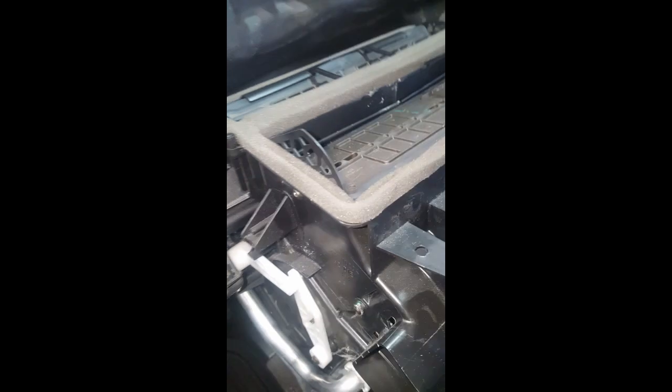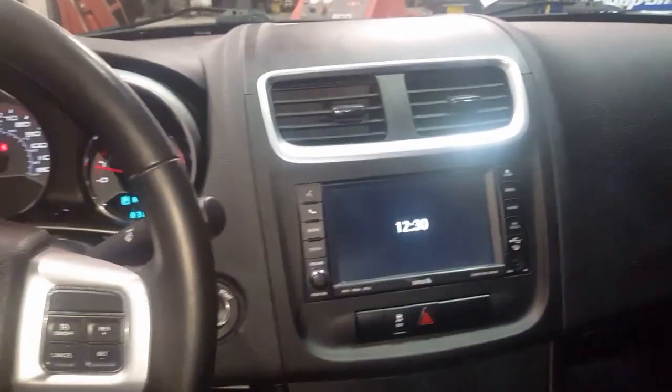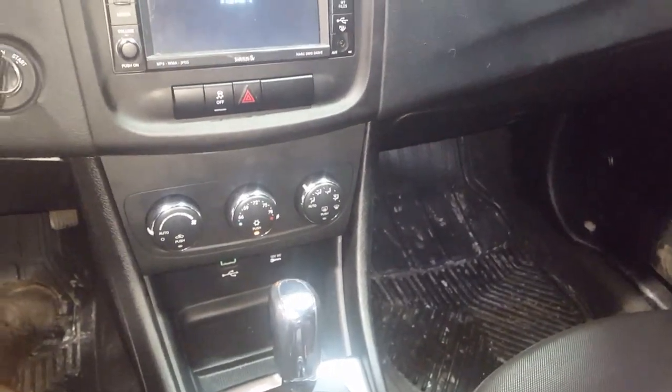I'm not going to record putting it back together — I'll show the finished product. I'll show you that I did get it back together, but putting it back is just the reverse. There's the old heater core; here's the new one. I just have to slide it back in the hole. I got it all back together with good heat. A lot of work, this one is.